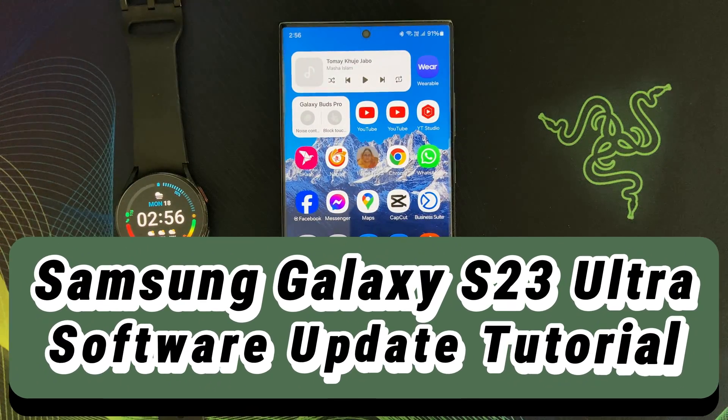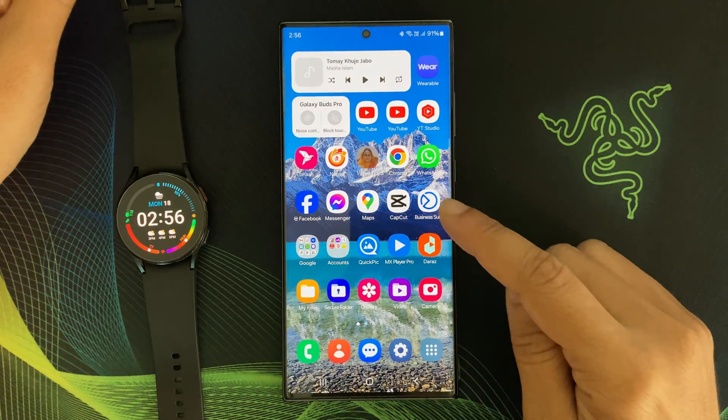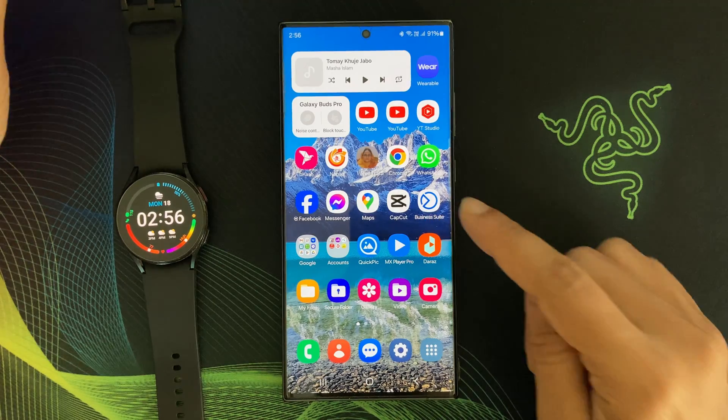Hello everyone, welcome back to my channel Galaxy Station. Today I have got something exciting to talk about: the latest March 2024 software update for the Samsung Galaxy S23 Ultra.